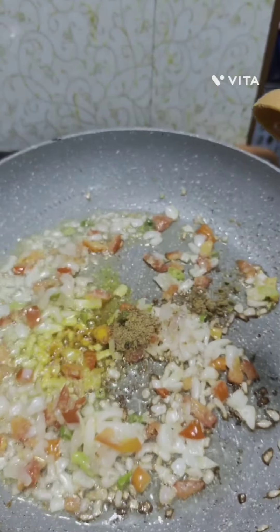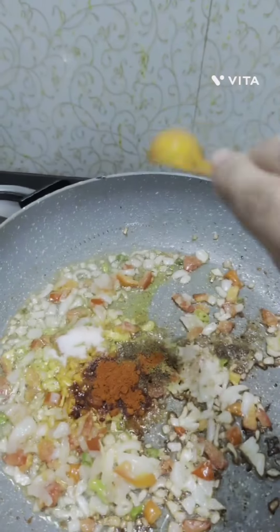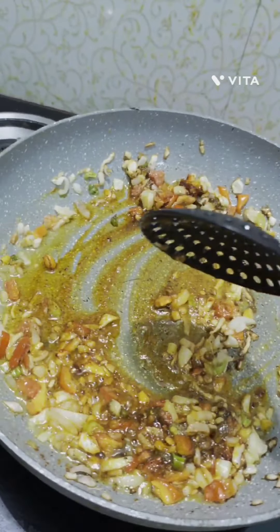For spices, add turmeric powder, coriander powder, cumin powder, red chilli powder, salt as per your taste, and garam masala. Mix all well.